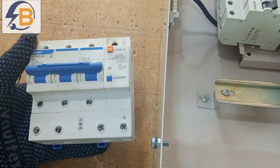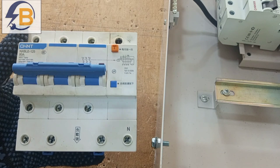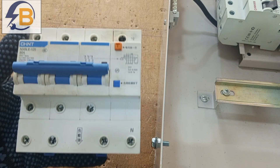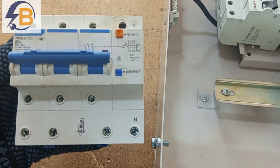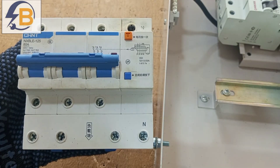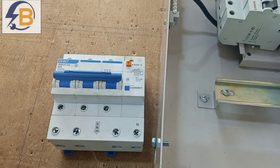A three-phase RCD in a three-phase circuit works just the way a single-phase RCD works in a single-phase circuit. But with the single-phase RCD, it looks very simple to wire it in a circuit — but what about wiring a three-phase RCD in a three-phase circuit?